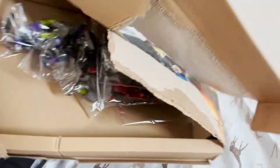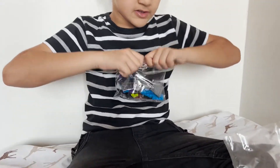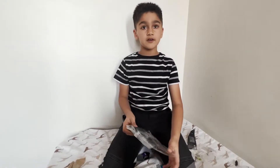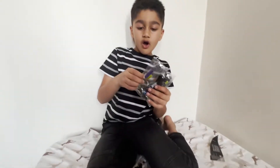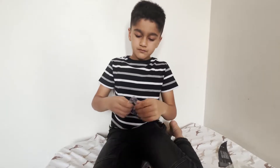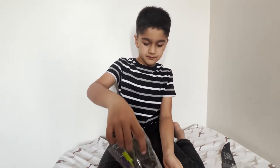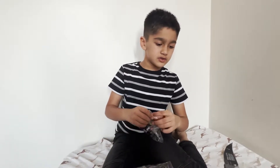Now I'm gonna take the Lego pieces out of the box. Let's start with this pattern. I just opened it. Now let's go through these.